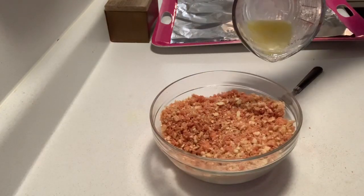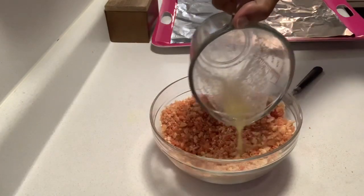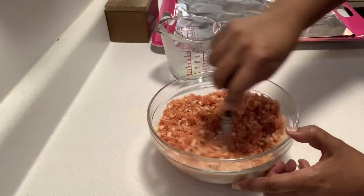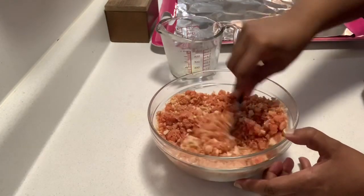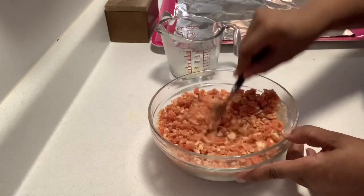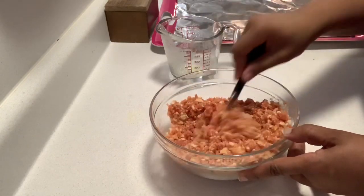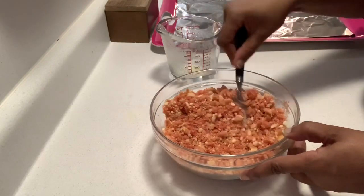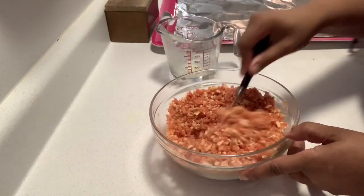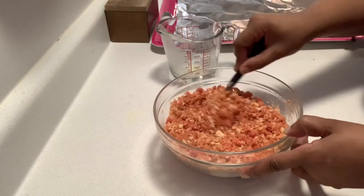You'll then want to add the rest of your butter. Once you add the butter, go ahead and mix that in — that is the last step as far as using the ingredients. Next, take a foil-lined or parchment paper-lined pan or tray, and make sure it's big enough for you to lay all of your crumbles out flat.